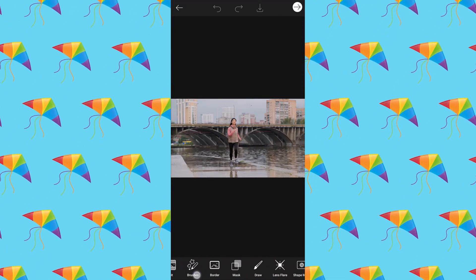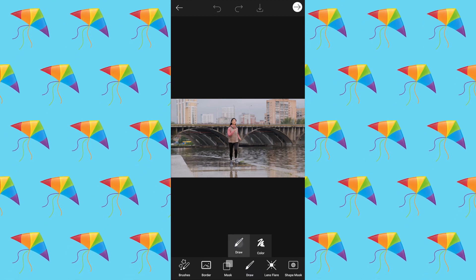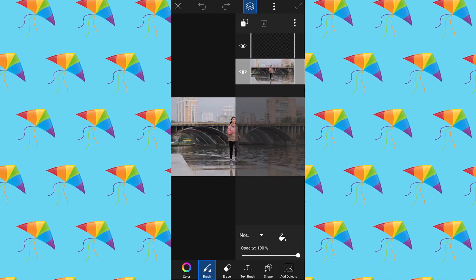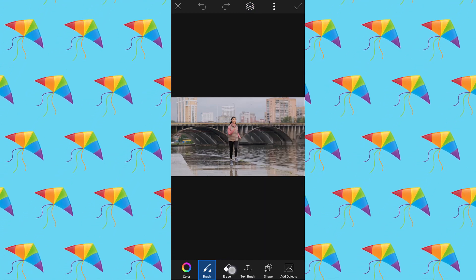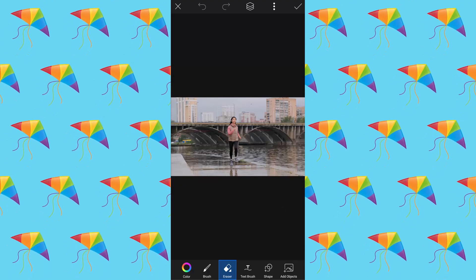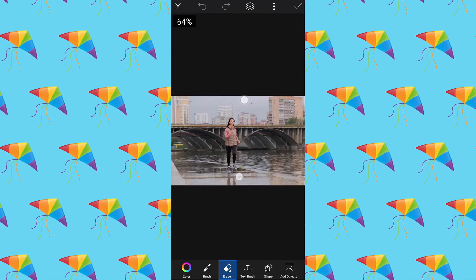In Pixart, go to Draw, tap on Layers, and select Image Layer. Now select the Eraser tool, adjust the size, and start removing the background.